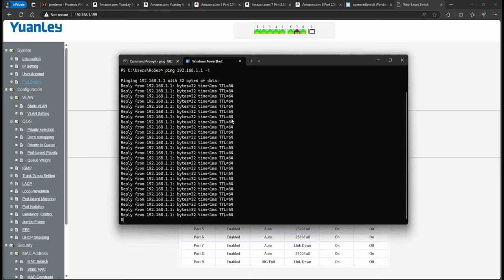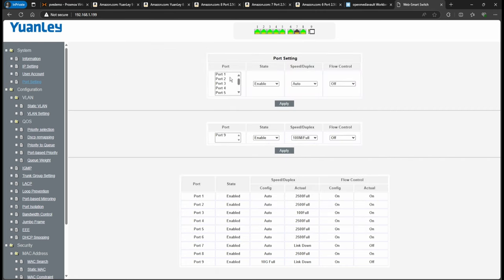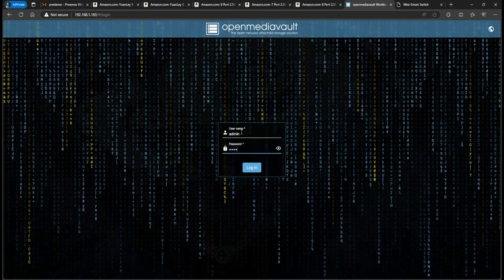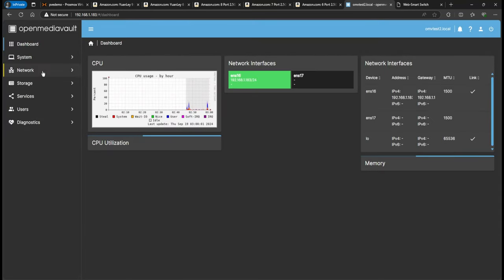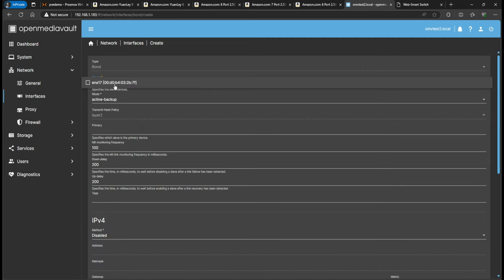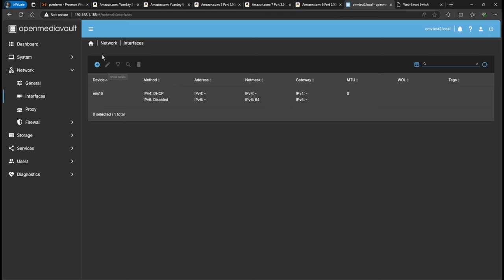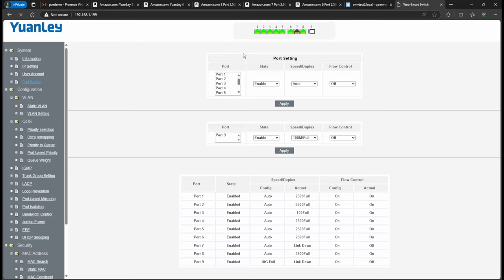So what I want to show you is how to set up a LAG. In Open Media Vault, you need two network interfaces. Go to Network Interfaces, click Create, and you can do a Bond. But before you set up the bond, you have to make those changes first on the switch itself.